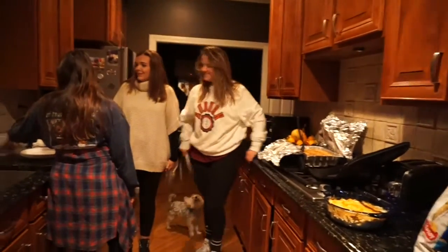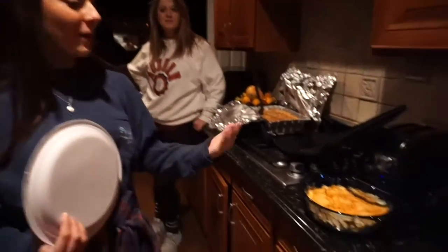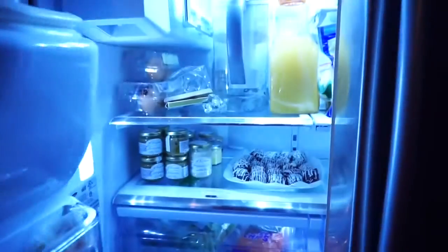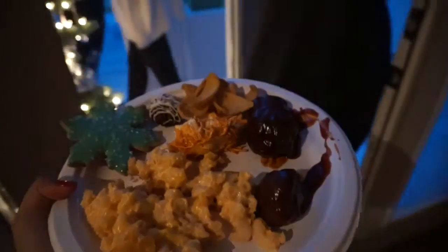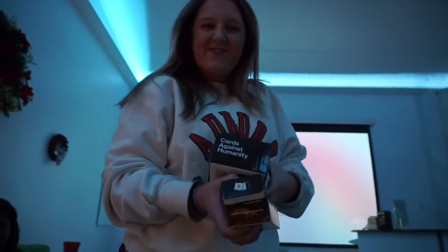Coming to you live from my holiday party! What'd you bring? I brought meatballs — oh, I need a spoon. What'd you bring? I brought buffalo chicken dip. What'd you bring? You brought mac and cheese with breadcrumbs on top. Cookies — she made cheese cookies. And I got my Oreo balls. Chloe's brother brought a veggie tray and Cards Against Humanity.